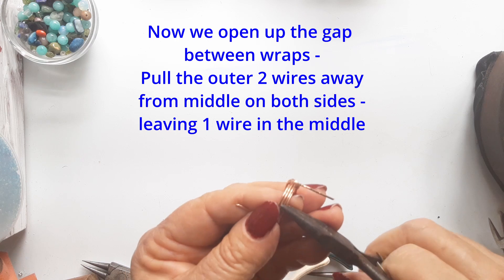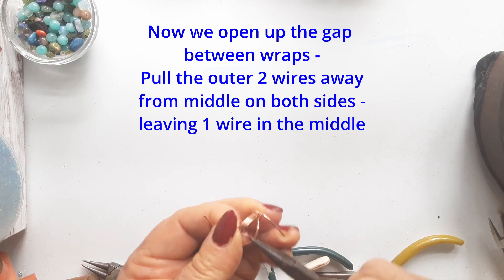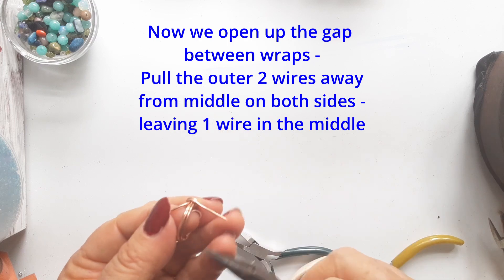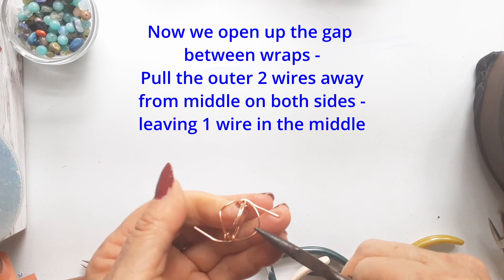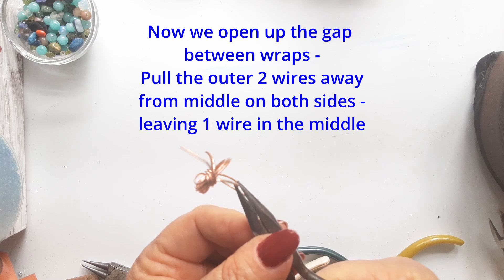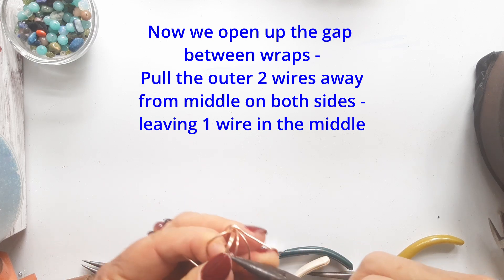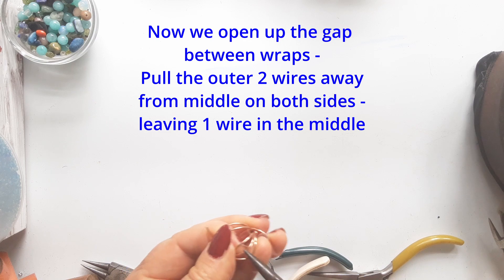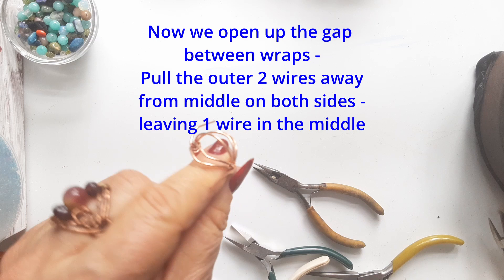Now we are going to open up the wires within that gap. Take your pliers to the middle of the gap and gently pull the wires outwards — two wires outwards on each side — leaving one in the middle. The middle wire is going to be bent into a nice little M shape, and you'll see how the stones fit through that gap later on, making an interesting feature.